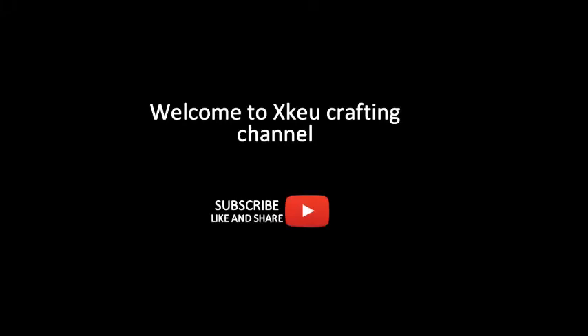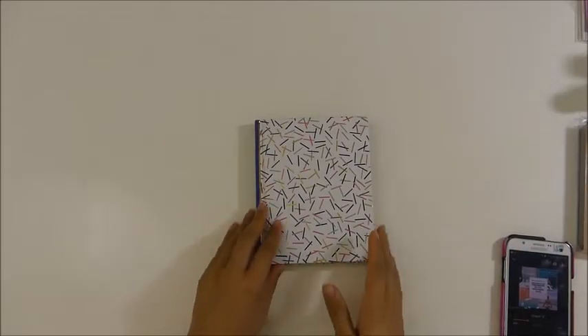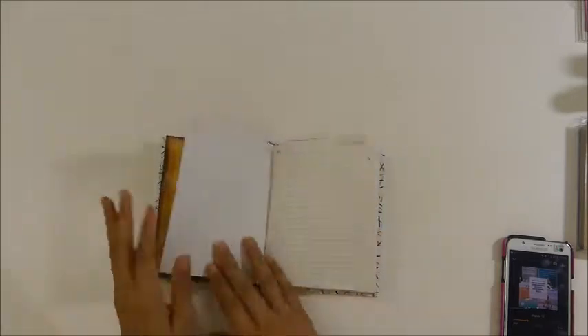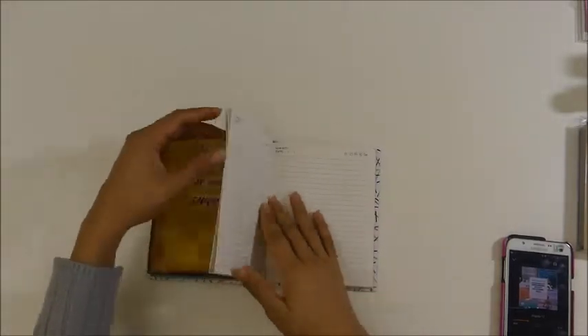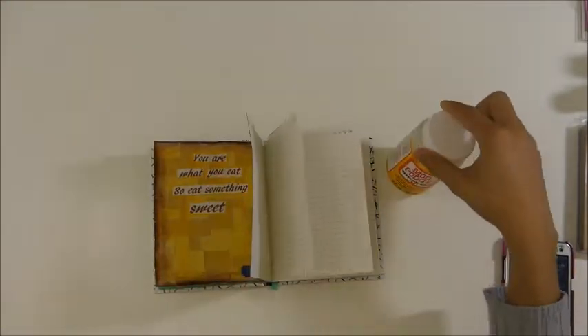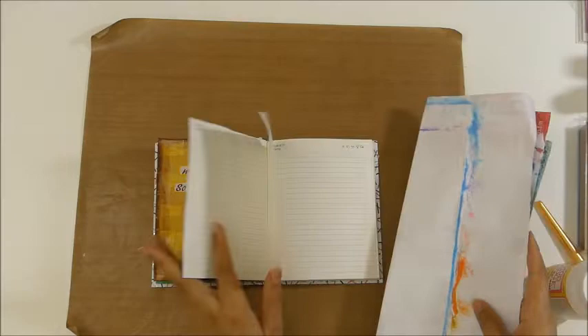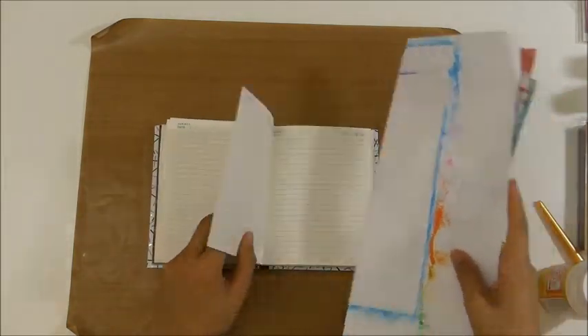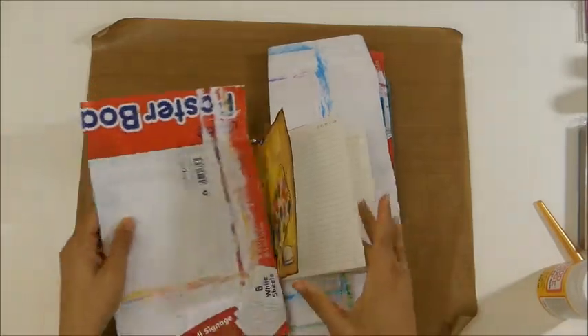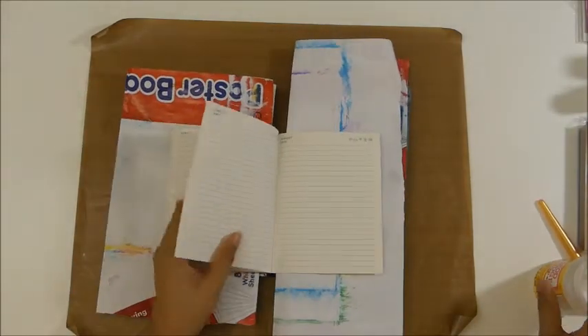Hello everyone, this is XQ Crafting again, welcome to my channel. If you've been here before, welcome back. Today I'm gonna be sharing with you another art journal page, and I'm gonna be using my little notebook. It's just a simple notebook that I got at Ross for 99 cents, just to show that you can do art journaling in anything.